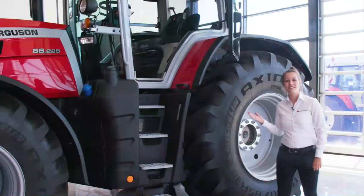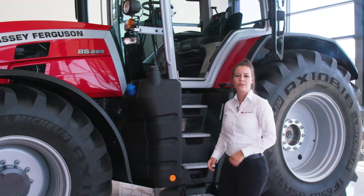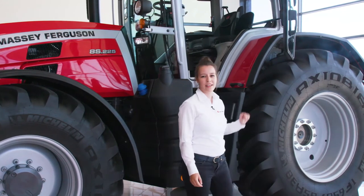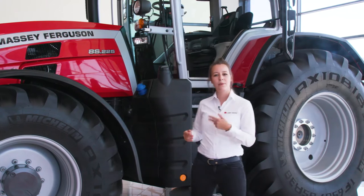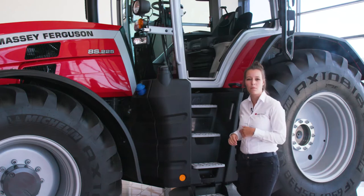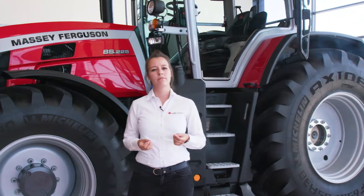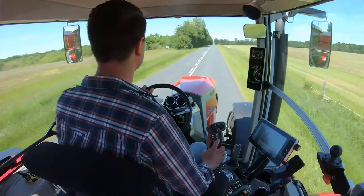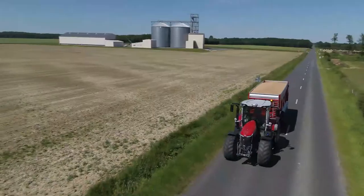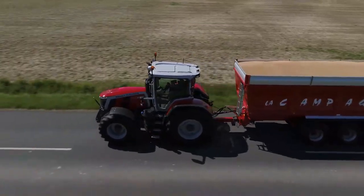On this tractor we have a new cab and a new installation of this cab. The ProtectU concept separates the engine from the cab, and the front windscreen is inclined. This new cab brings comfort for the operator — you have space in this large cab with a large glazed surface, and the inclined front windscreen increases the feeling of space.